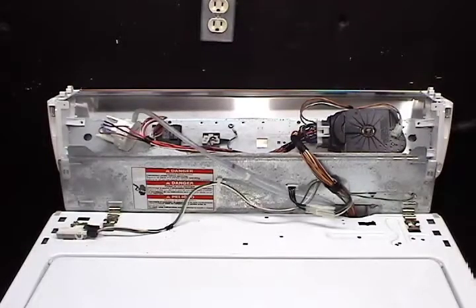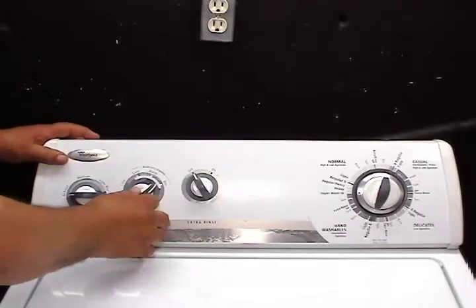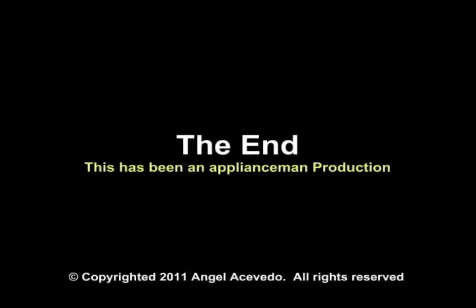Lower the controls panel and secure it in place with the holding screws. Install the knob and you're done replacing the water temperature switch.